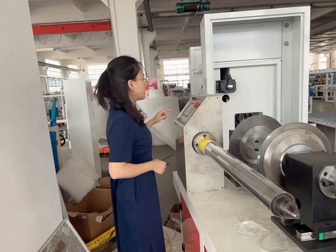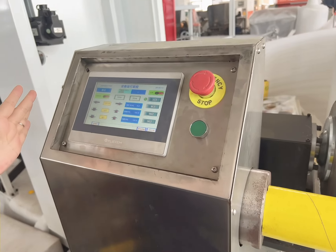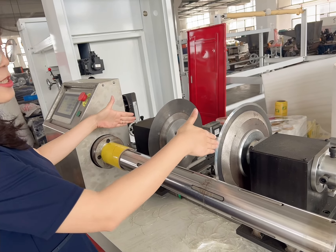First, we set the parameters on the screen. What's the weight you want to trim? And then you adjust the knives here.